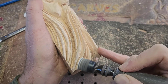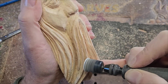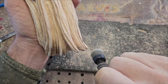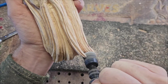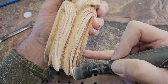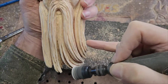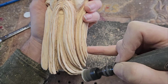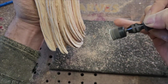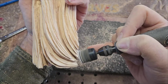Once I'm happy with it I go in with this little tiny disc sander. I don't have a link for this particular one — there is a similar one on Amazon but if you ever see one like this let me know so I can put a link in. I get these at a local hardware shop and they don't have any description so I can't look them up. I'm just going in and taking off any rough edges, smoothing things out and making things really nice. You could also do it by hand sanding.